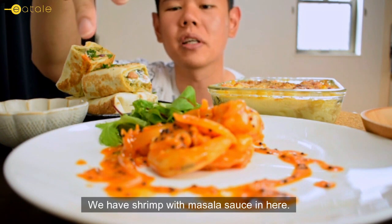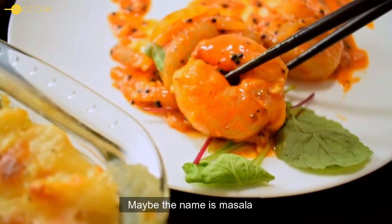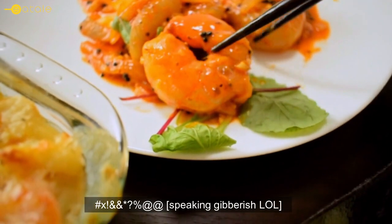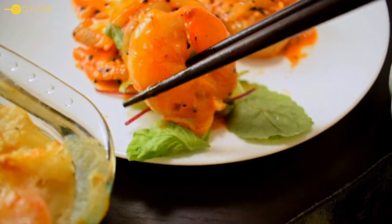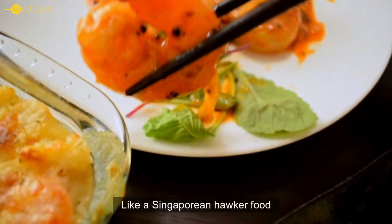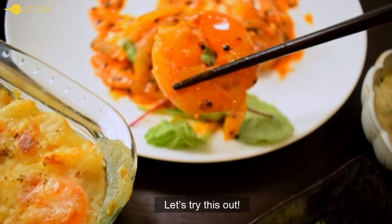We have shrimp with masala sauce in here. If you can see here, maybe the name is masala, but it's not the Indian style of masala. This is like Singaporean hunger food. So let's try this out.